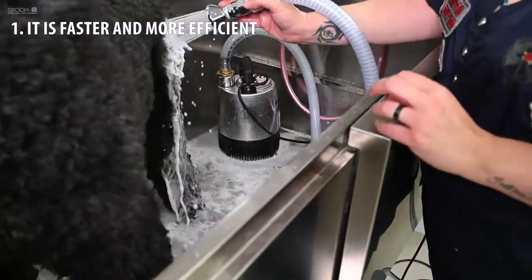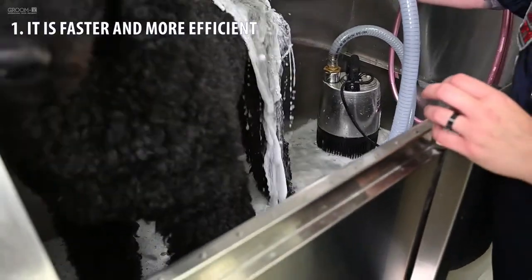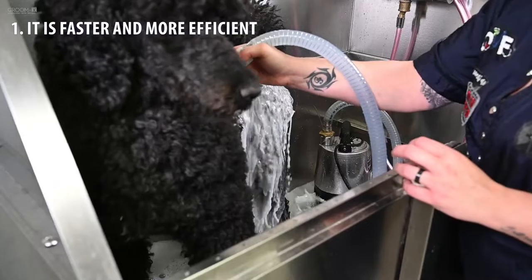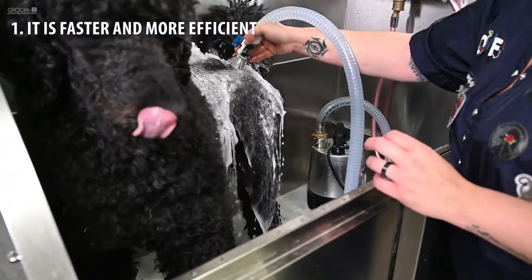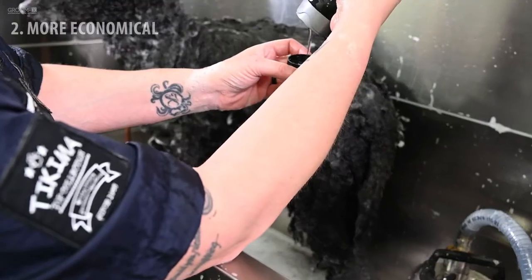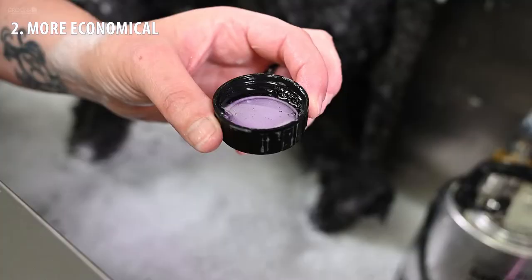Washing can be done in one step instead of three or more. You do not even have to wet the dog before starting with the pump, so you can save a lot of time. 2. More economical — you need to use less product and water.